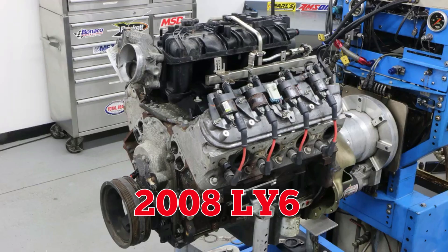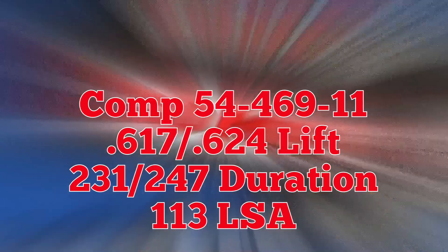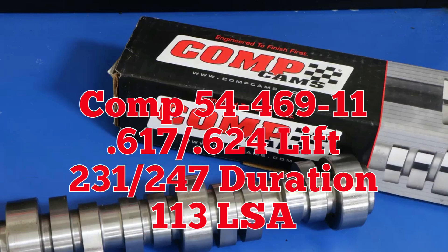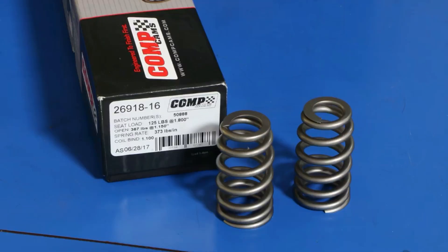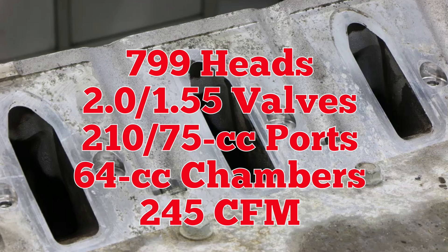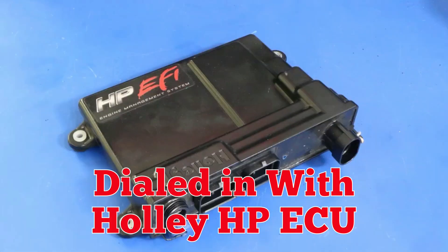2008 LY6 6-liter. We replaced the VVT cam with a healthy grind from Comp Cams, and both heads received a spring upgrade. For the 799 head test, we ran a Dorman LS2 intake, dialed in with a Holley ECU.